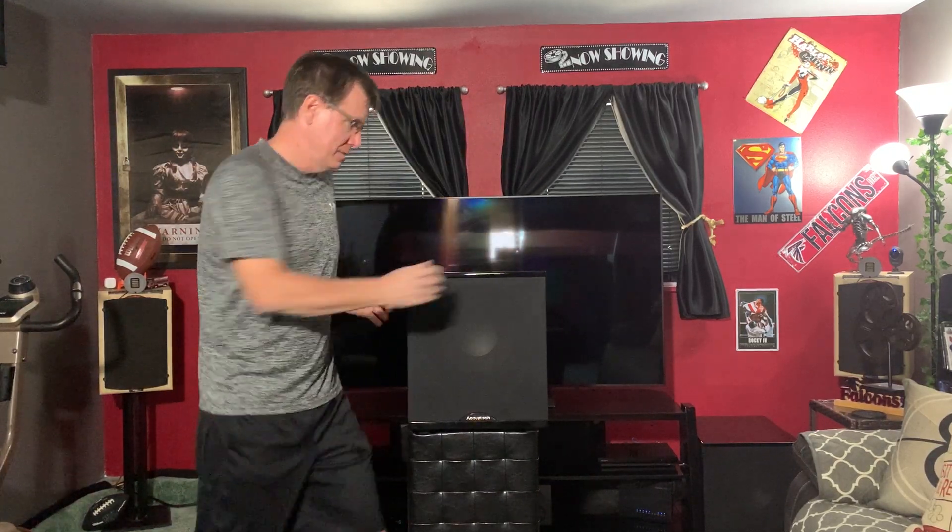What I really look for in a subwoofer is good build quality and a solid amp. Three or four years down the road, if you need to replace the speaker or the amp, is the box solid? Can you do that? The warranty on this is excellent, so I'm not saying you'll need to. The piano black finish on both of mine looks really nice, though it scratches easily — don't touch it.